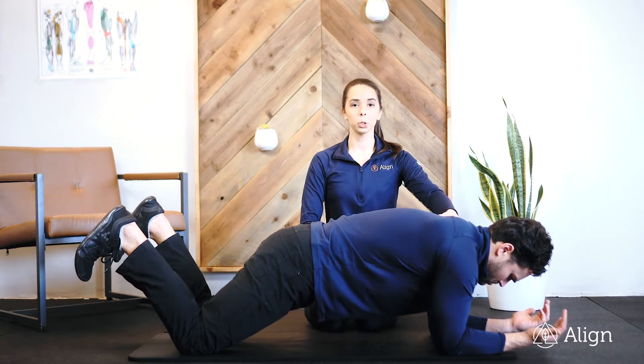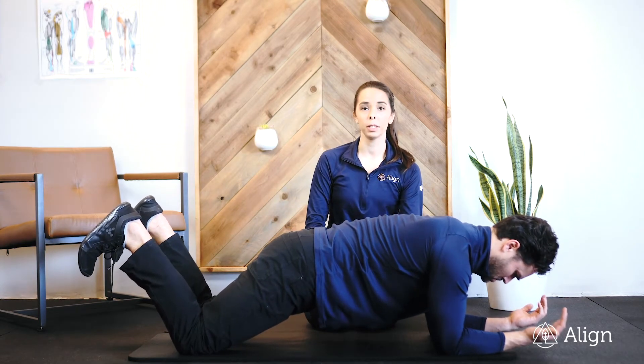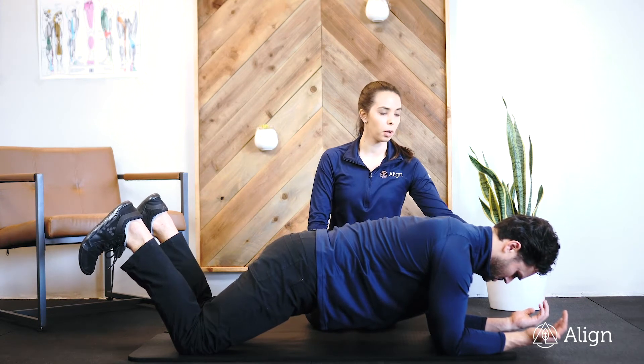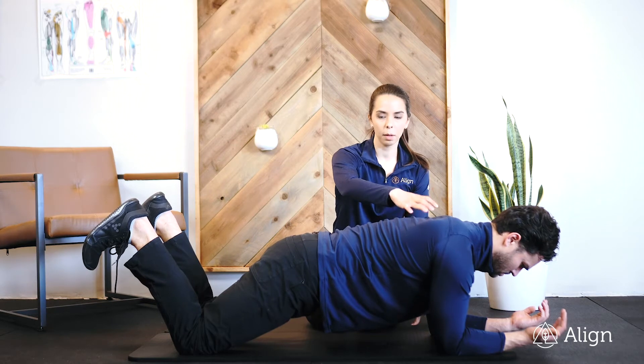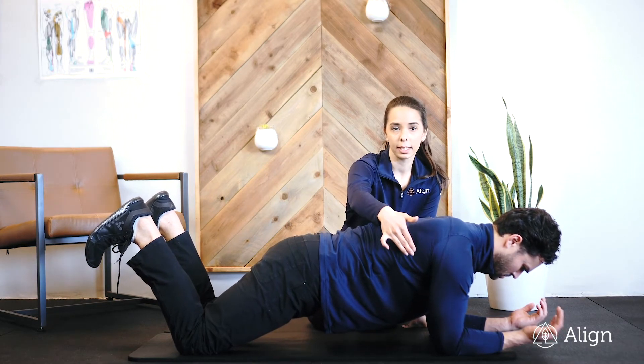You're going to keep your shoulders down away from your ears. Your elbows should be directly under your shoulders and your palms should be facing up towards the ceiling. You're going to drive your elbows towards your knees, engaging that serratus anterior.